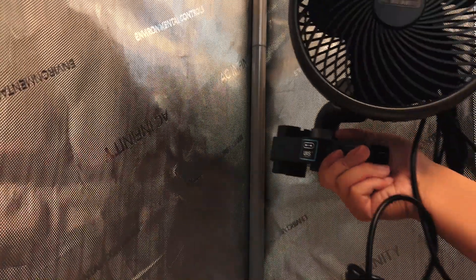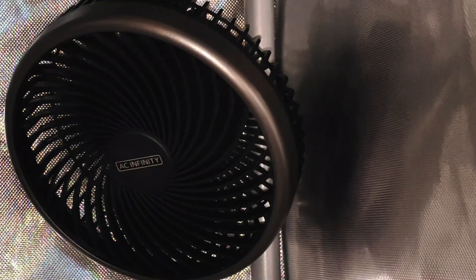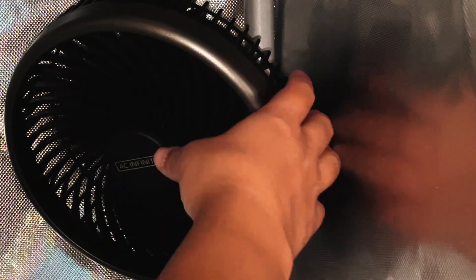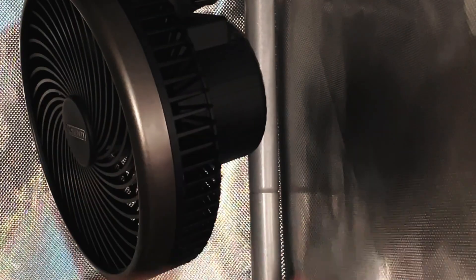Once the clip fan is built, clip it anywhere on the tent you want the breeze to start from. Note that the clip fan can be installed upside down to increase the downward angle of the fan. If you have the floor plant kit, it will come with two clip fans.